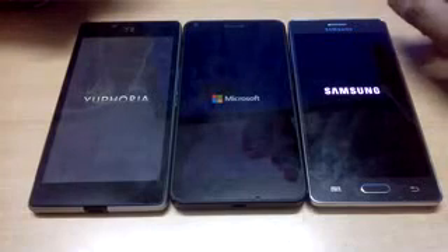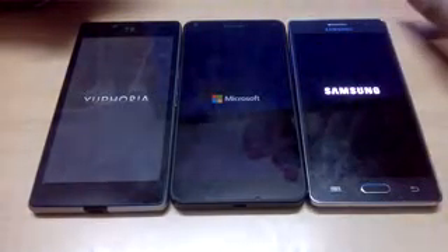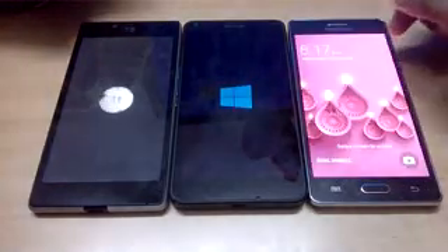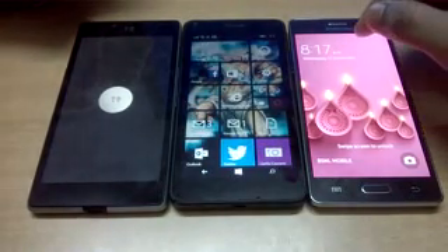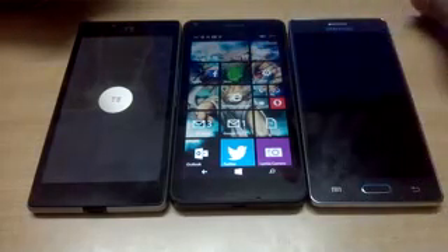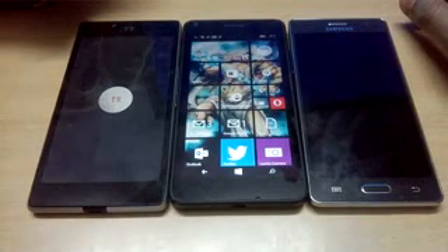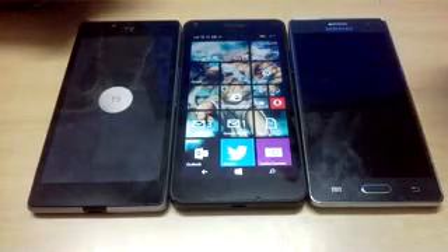Only the YU Euphoria makes noise on boot; the rest were silent booters. Once again, Tizen was first in terms of booting up, then Windows Phone followed closely in second, and Android does take some time to boot up. I hope you guys found this video useful — do share it, and thank you for watching.